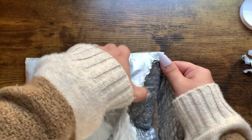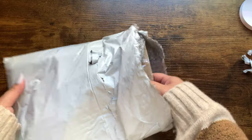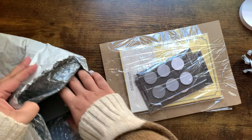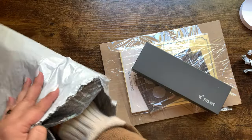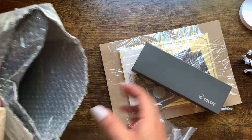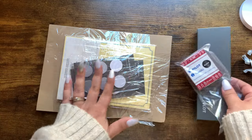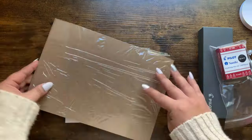They just shipped it in this bag. If you guys are familiar with JetPens, if you place an order of $35 or more you get free shipping. So I think that's everything in the bag. Let me set that to the side and let's start with this.